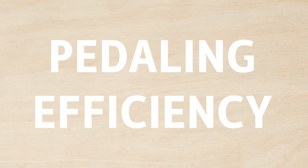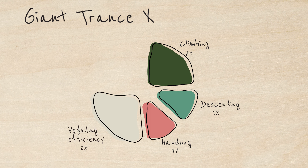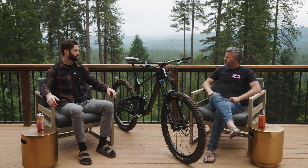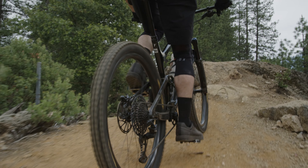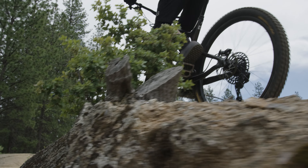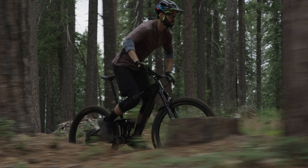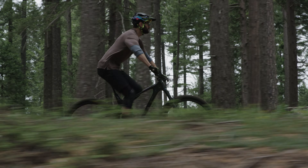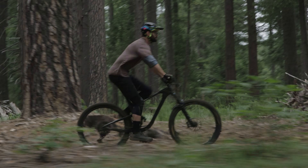So let's get to pedal efficiency, because this was your highest score and where you thought the bike really stood out. Yeah, I spoke about that earlier with climbing. I felt like this bike didn't bob at all. I don't have the suspension over-inflated — I think I'm about 10 to 20 pounds overweight — and anytime I put power down it was right there lunging forward. It almost felt like it wasn't a full suspension bike. The rear end was just really, really solid.